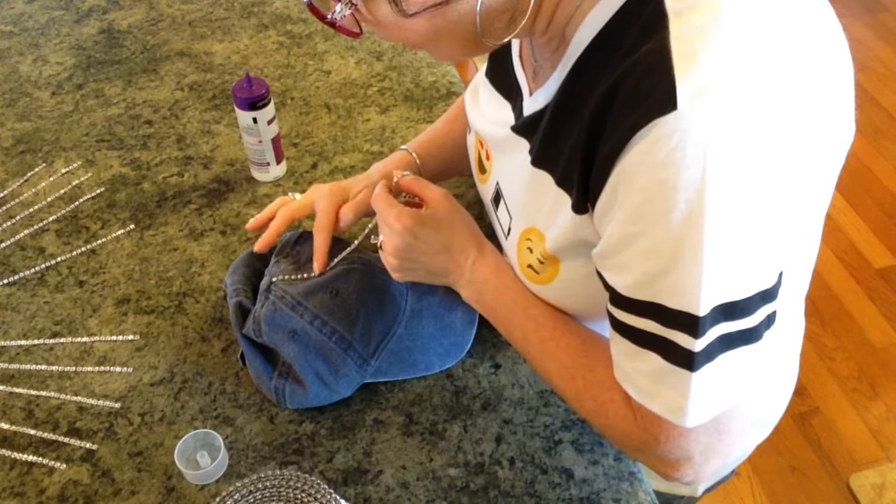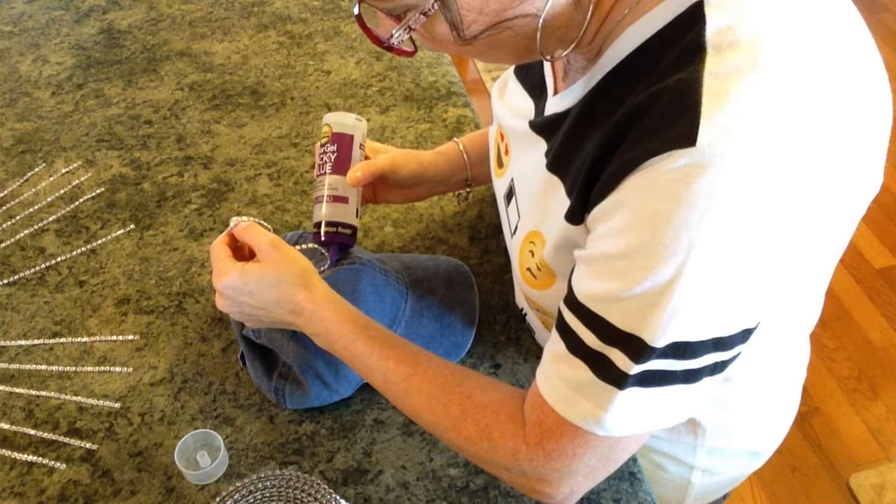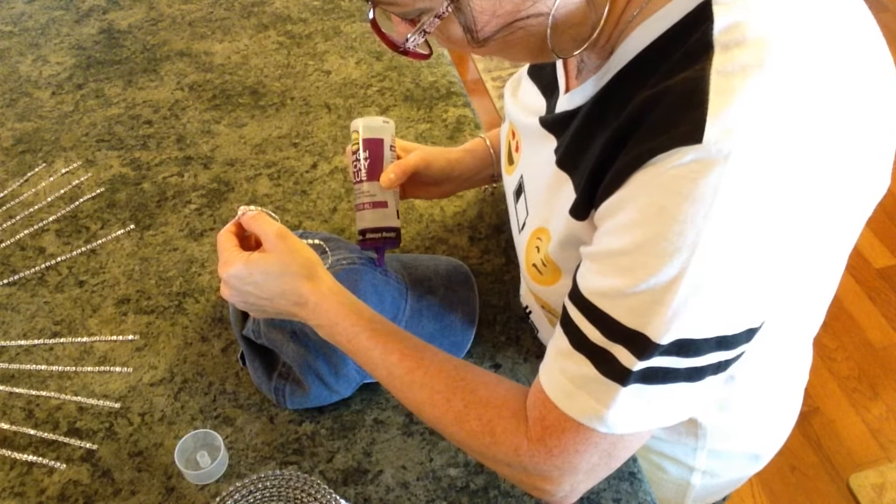And I thought, oh my, I could make that, and that would be super cute. I thought I'd show you all, and I know you'll like it — I absolutely love it.